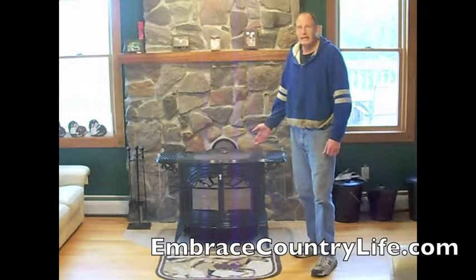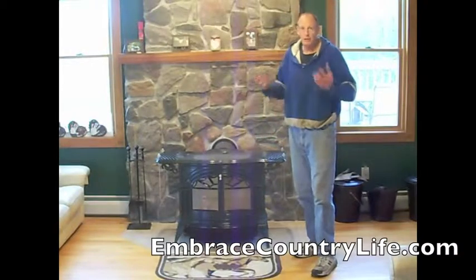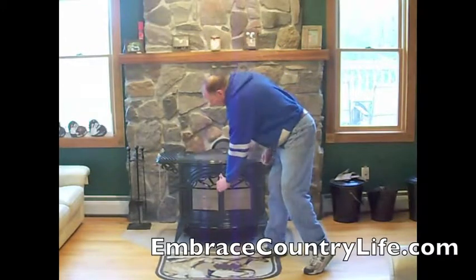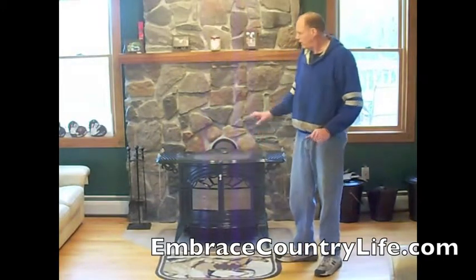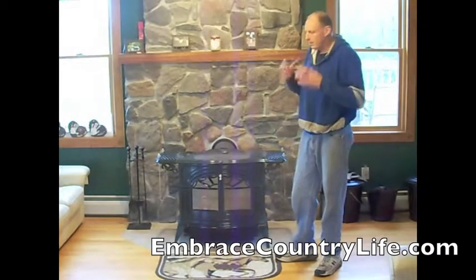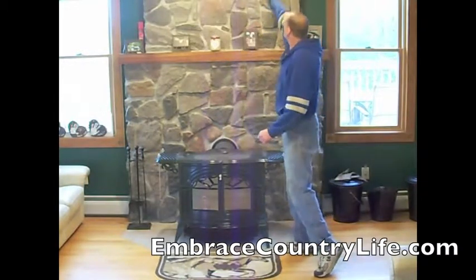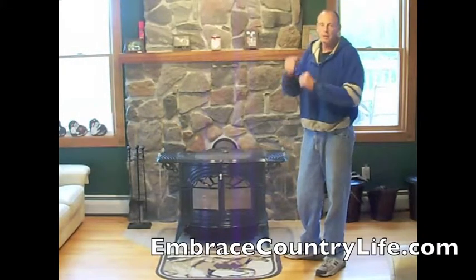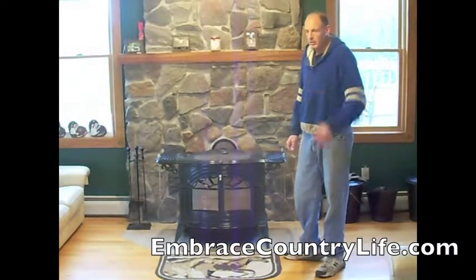This is a Vermont Castings Defiant wood stove. We purchased this wood stove probably about five years ago and it gives off a lot of real nice warmth. It's a top feed, so you can put your firewood in this way. You can also open up the doors and put larger chunks of firewood in. But you want to make sure the whole firewood stove is clean from top to bottom, and you also want to clean the chimney. This is a horizontal exit, so the smoke goes out here, then it goes up our chimney to the outside. I'm going to show you how to clean the chimney from the exterior — it involves getting up on the roof and making sure the chimney is clean all the way down.